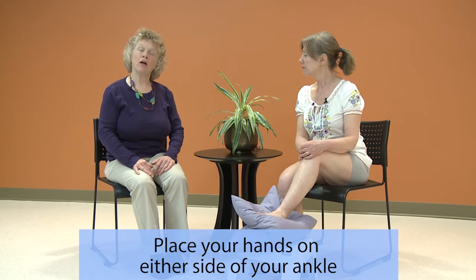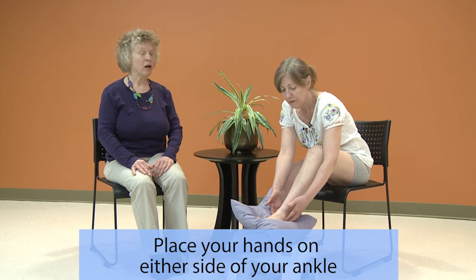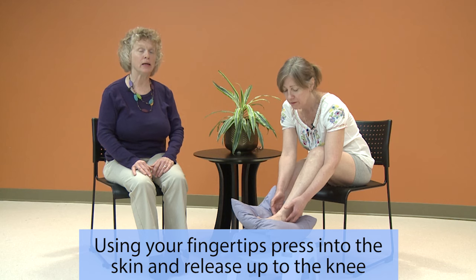Place your hands on either side of your ankle. Using your fingertips, press into the skin and release up to the knee.